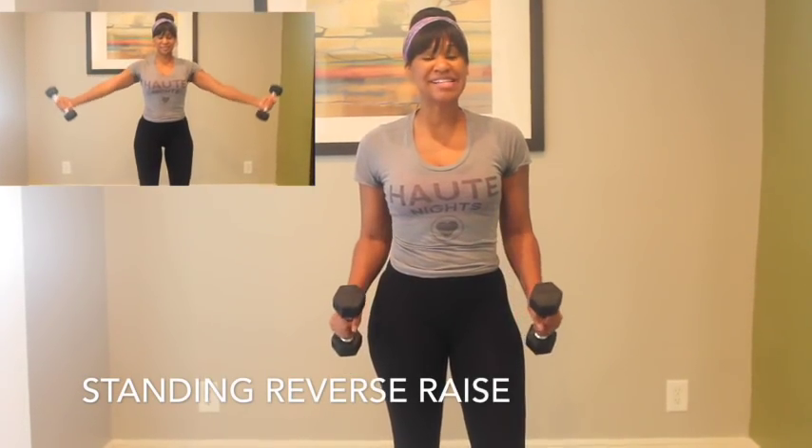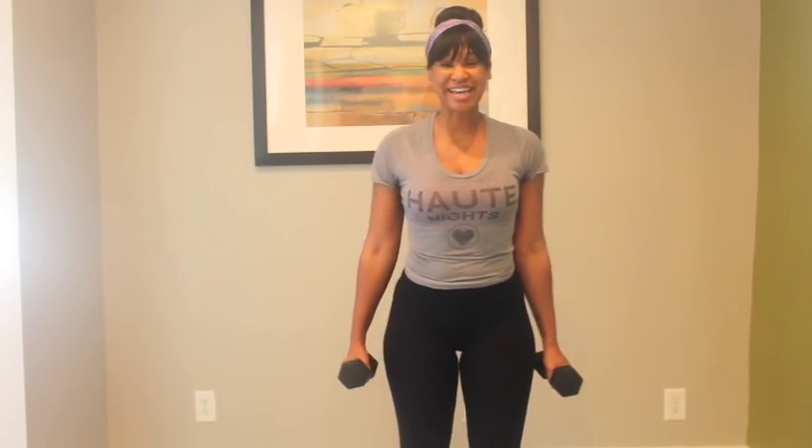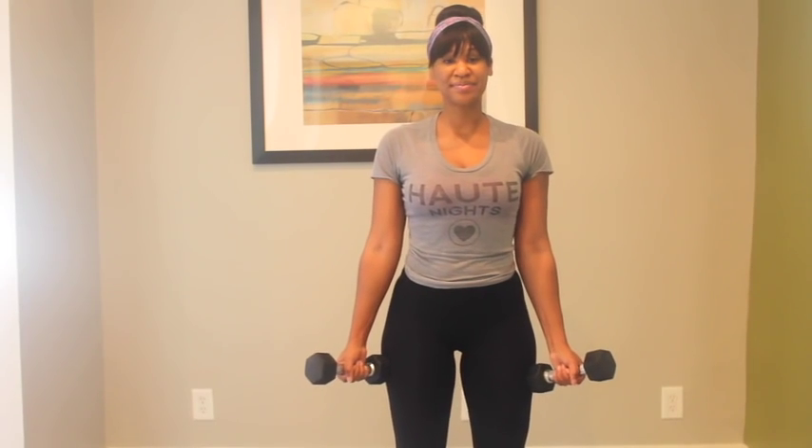All right, you should feel a little bit of burning — you feel it? Good. The next workout is a standing reverse raise. It's going to hurt a little bit, but let's do 30 seconds.